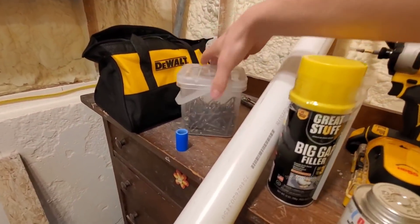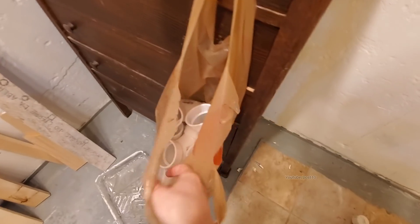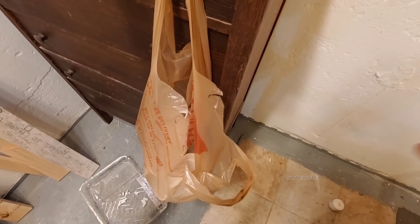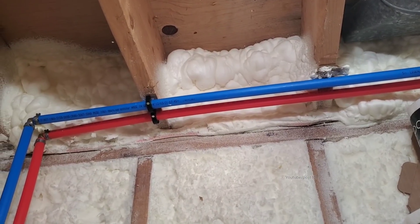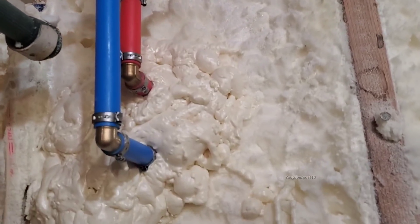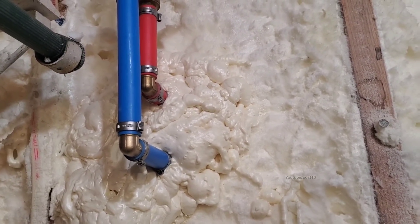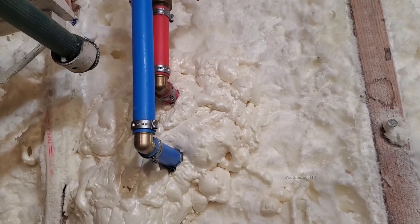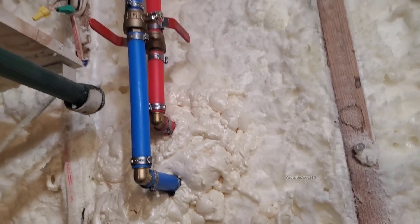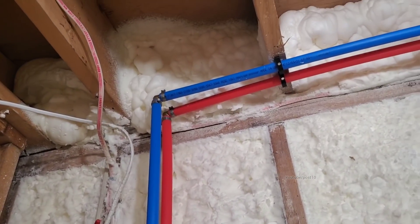Then we have a bunch of hanger clips that we'll put on with these heavy-duty screws. I highly recommend to anyone doing new construction work — definitely put hot water going to your outside if you live up north. Then if you get a 40-degree Fahrenheit day, you can wash your car without freezing your hands off, get all that nasty salt off so it doesn't wreck your car. Definitely recommend getting a hot water setup outside if you're putting in new plumbing.